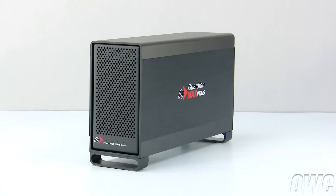Hello and welcome to the OWC instructional series of installation videos. In this installment, we will be installing two standard hard drives in a newer technology Guardian Maximus, or GMAX for short.